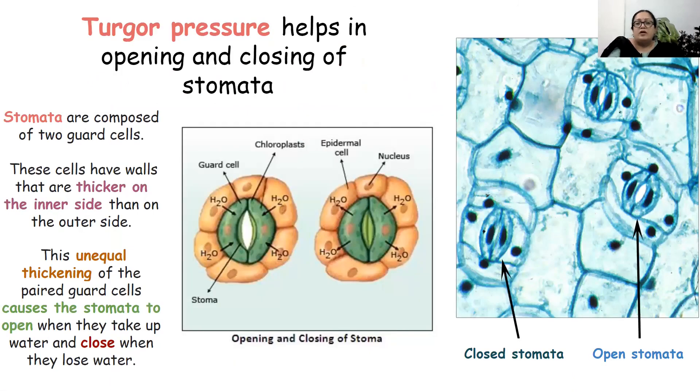Turgor pressure also helps in the opening and closing of stomata. Stomata are structures through which the exchange of gases occurs, found on the surface of leaves — more on the lower surface. These stomata are controlled by guard cells. When the guard cells are turgid, they open the stomata. When the guard cells become flaccid, they close the stomata. So the opening and closing of stomata is regulated by the turgor pressure of the guard cells.